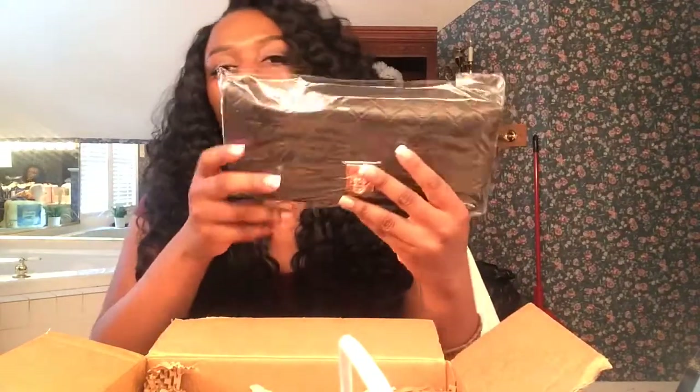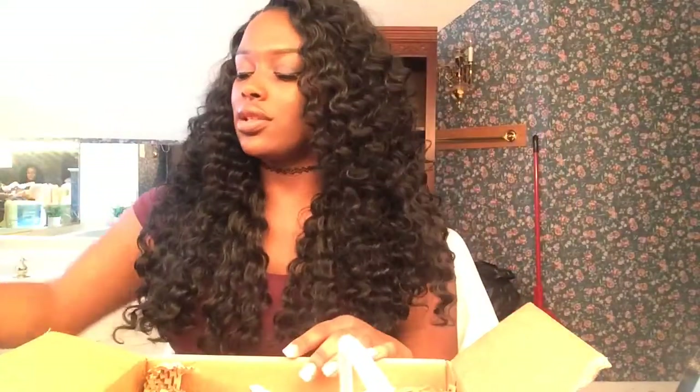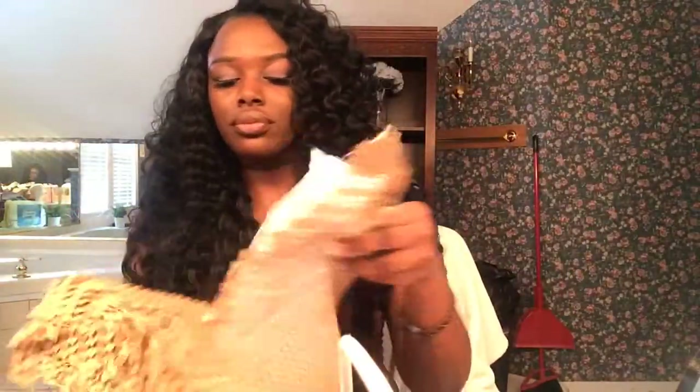Now we're on to the bigger box. And as you can see, there's another brush set just like the other one, and this one is for one of my friends — so this is hers but it's the same exact one. I won't open it because these are her brushes. Then the last thing in this box, if I can get it out, is a makeup palette. And it comes in some wrapping paper, so we'll just take this out and see what we got.